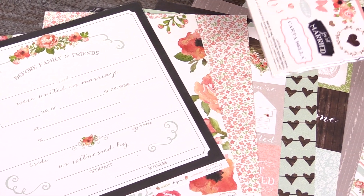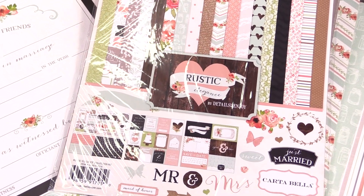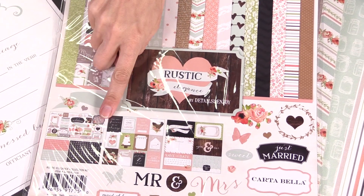So if you like all the papers that you see, definitely pick up the 12x12 collection pack, because you'll get all those beautiful, thick, textured papers, as well as the stickers.